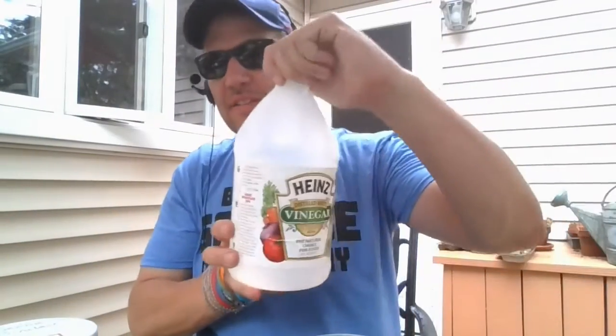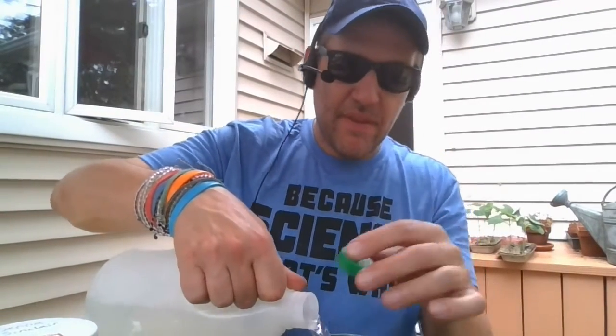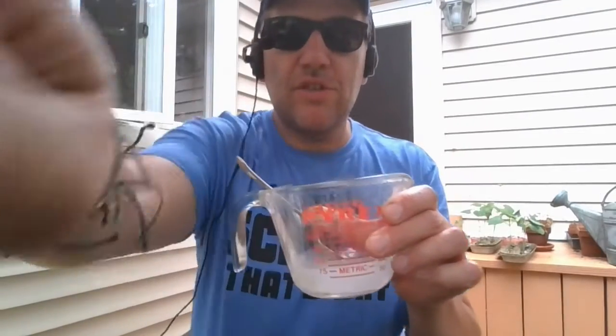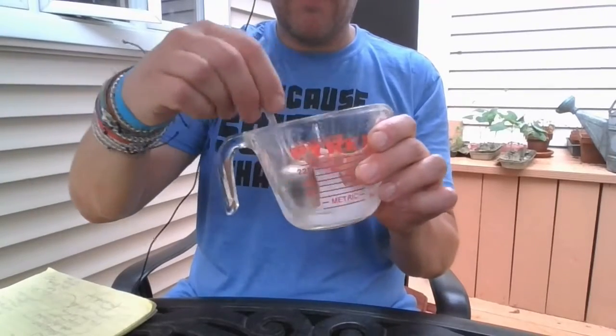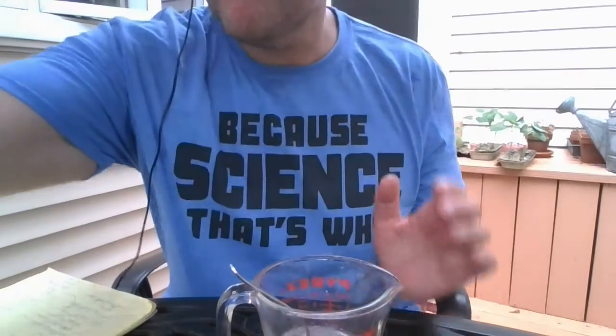Our next one is cleaning dirty pennies. I have some pennies which are kind of dirty, a cup, some salt, and some vinegar. All I'm doing is putting some vinegar in and sprinkling some salt in there and mixing it.